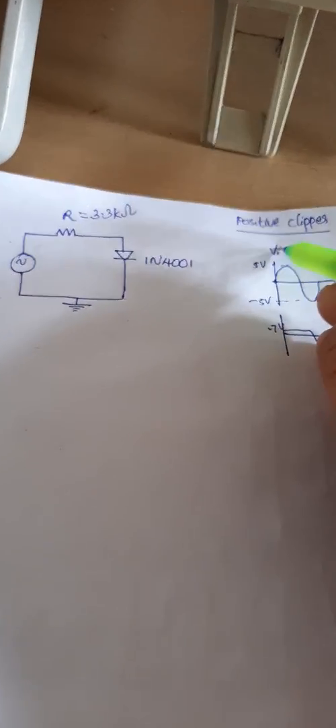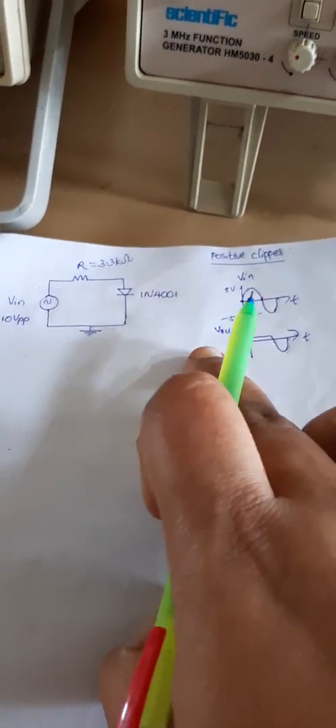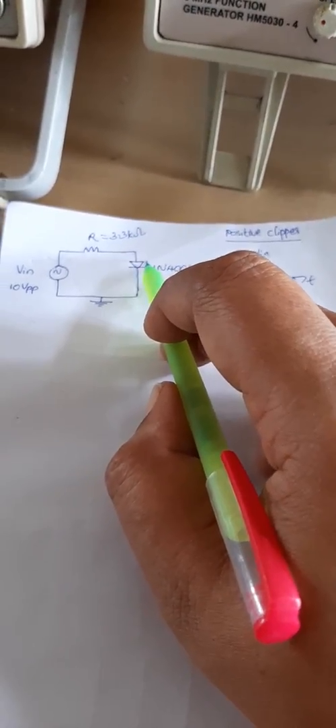The X axis is time and Y axis is voltage. For V-in the signal is ±5 volts, and V-out is clipped at 0.7 volt on the positive side. This is the expected output waveform — the positive part is clipped. Up to 0.5 millisecond is the first half cycle, and up to 1 millisecond is the full cycle. To obtain the negative clipper, we reverse the connection of the diode.